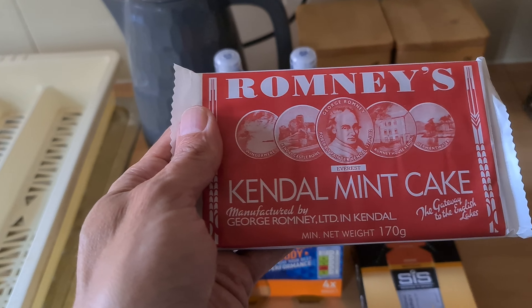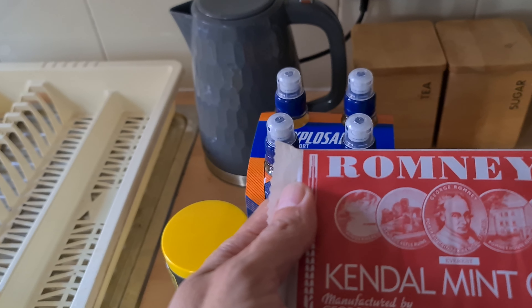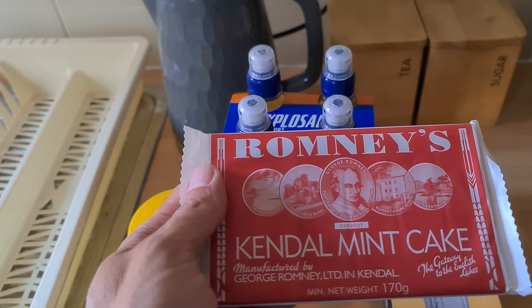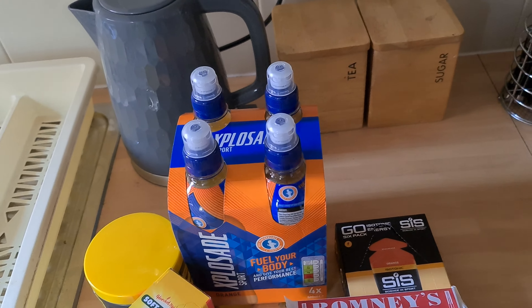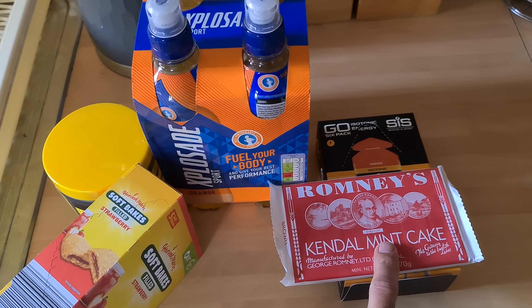I've tried this before and it's really good — Kendall Mint Cake. I bought this from a place that sold for keys, The Lowry. I don't know where else sells it apart from when you go to Kendall to do some hiking in the Lake District. So that's quite useful.